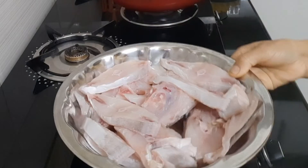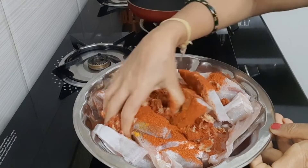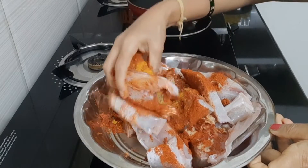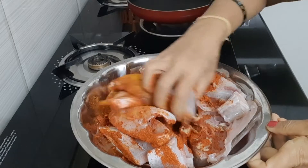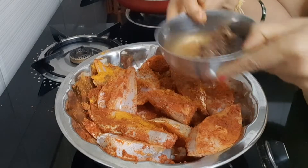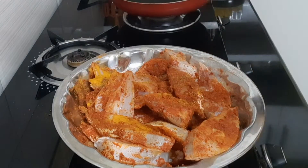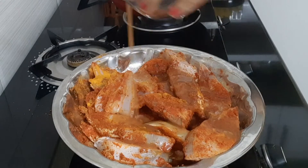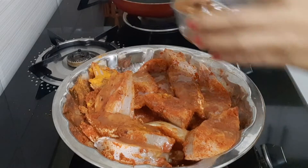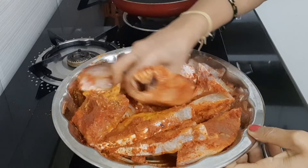Add to the fish and mix the same. Once mixing, add a little lemon and mix it in.